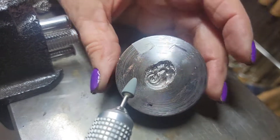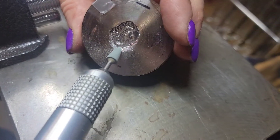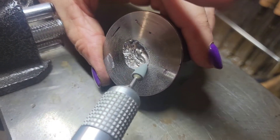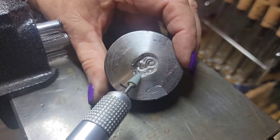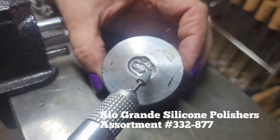Now I'm going to smooth out the edge of my impression die. I'm going to use some silicone polishers — they have different grits on them, so I start out with say an 80 grit, then go to 120 grit, etc. I just want to smooth that out, so this is what I'm doing right now.